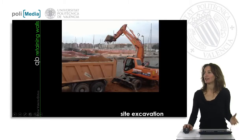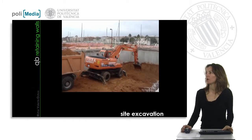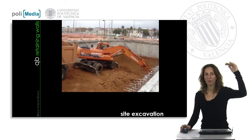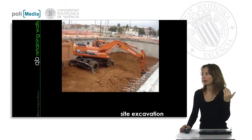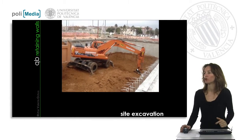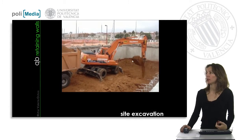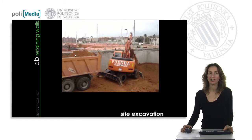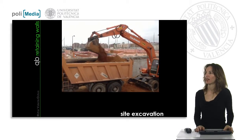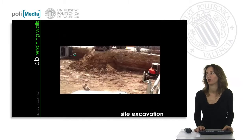In some cases the excavation is not done directly — we need to do it by pieces. Remember that sometimes the retaining wall is built from top to down. We make the first spring, we leave the anchor bolts, and then it's time to excavate and dig out all the land with this digging machine and carry it on the truck. Now the truck is completely loaded and ready to go out from the work site.